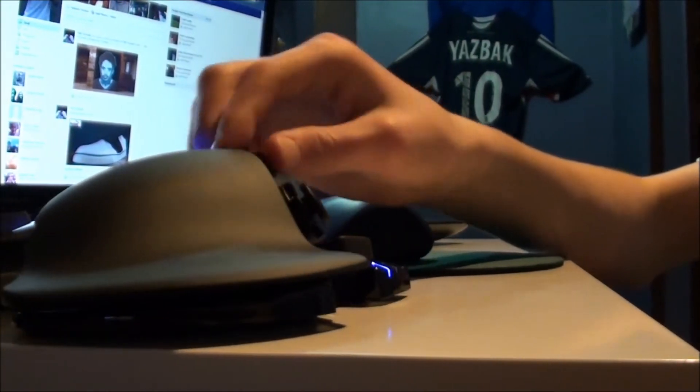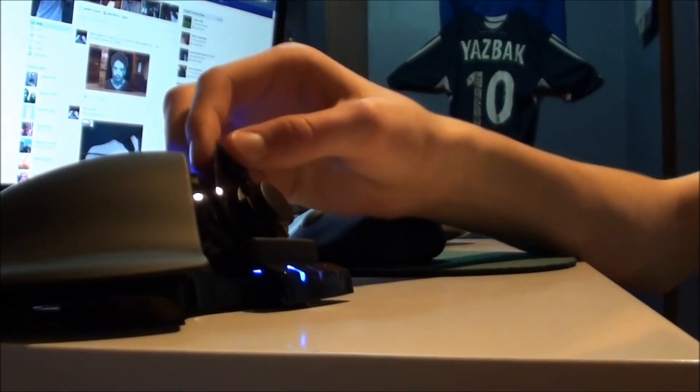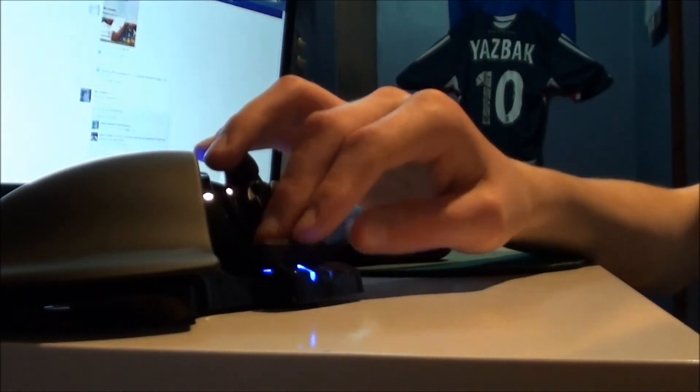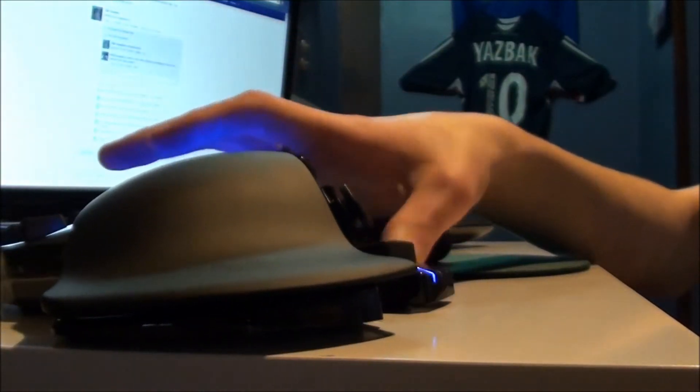There's this button right here — I don't know what that does, like coordinates or something. And this other button, I'm probably going to use to reload. It's right here next to your hand, so you can be playing and just hit it. I think that's cool.